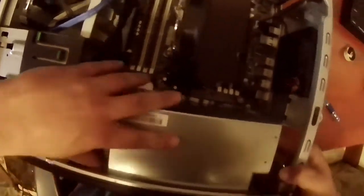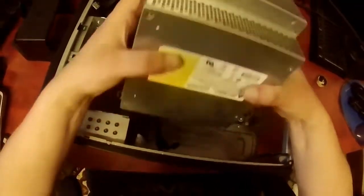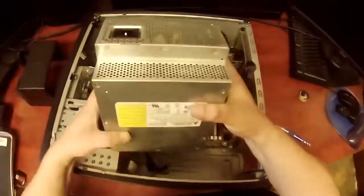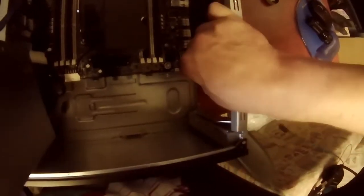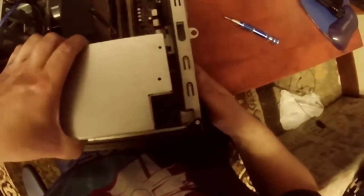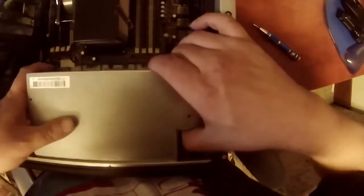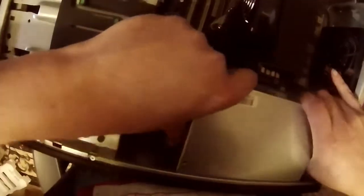My absolute pet peeve when it comes to HP — why would you design a ledge like that? The only reason I could think of is because you don't want people using aftermarket parts. That's clearly blocking the way; you're not going to be putting any aftermarket parts in there. And as I was saying before, 700 watts doesn't necessarily cut it in a workstation.